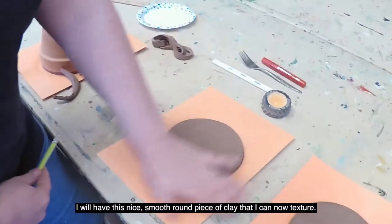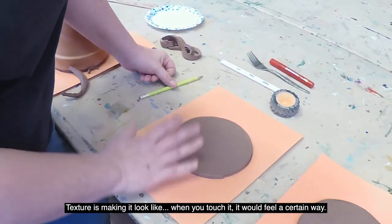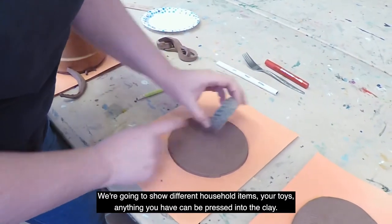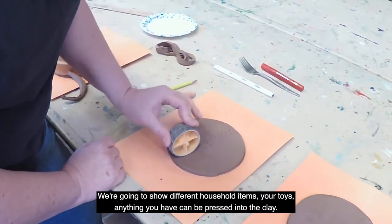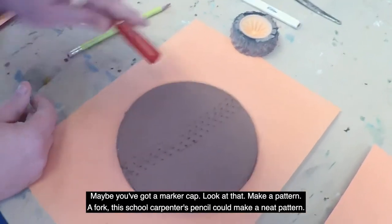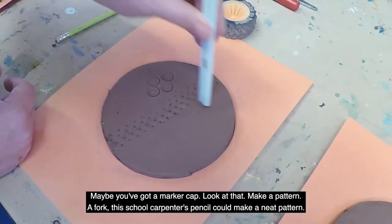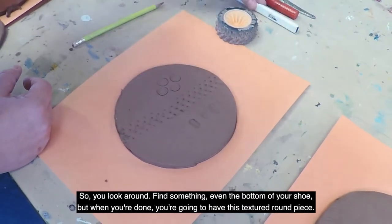I have this nice smooth round piece of clay that I can now texture. Texture is making it look and feel a certain way when you touch it. We're going to use different household items — your toys, anything you have can be pressed into the clay. Maybe you've got a marker cap — look at that, it makes a pattern! A fork, or this cool carpenter's pencil could make a neat pattern too.